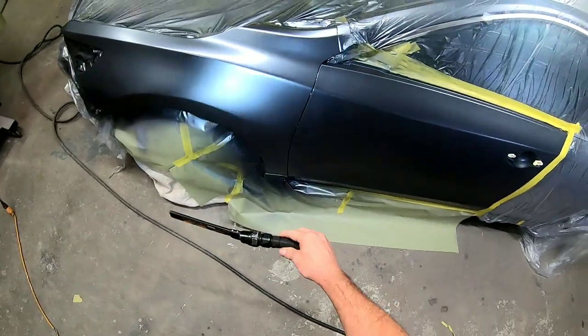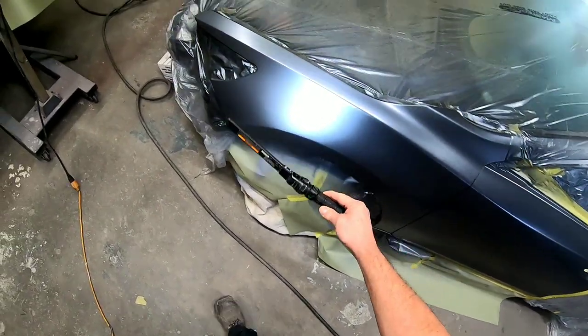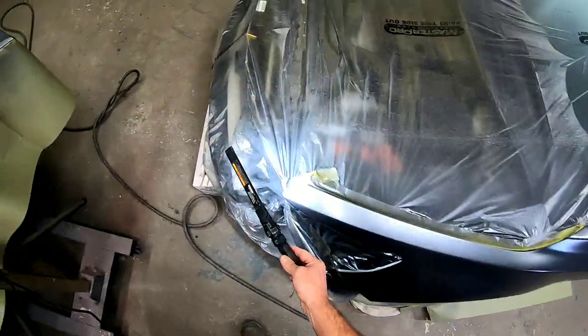I'll check out the coverage with my light, making sure everything's covered and we have a consistent transition in the blend.